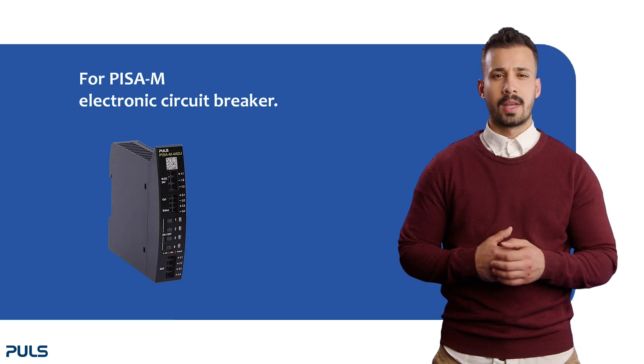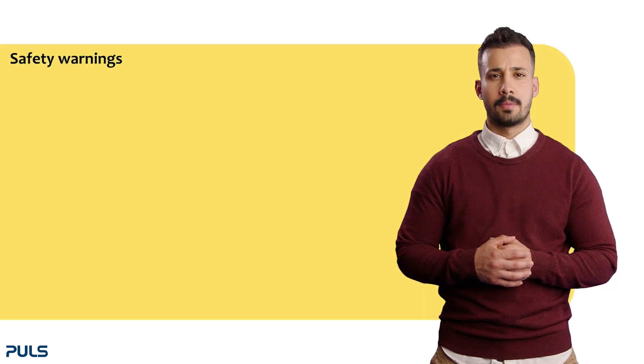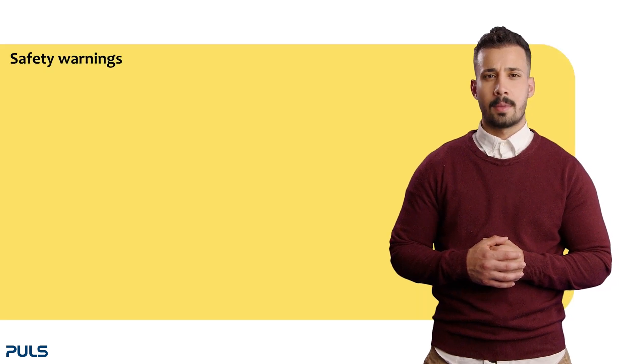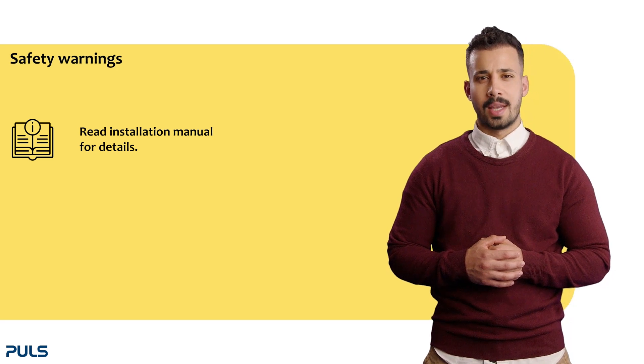The following video gives you a quick overview of how the PZN electronic circuit breaker works. Before we start operating, please note the following warning instructions. Read the installation manual for detailed warnings.